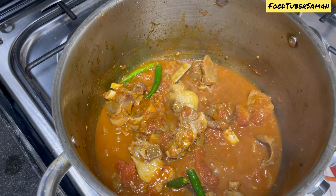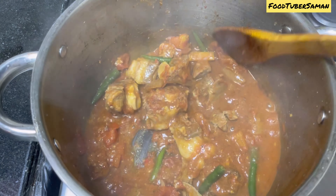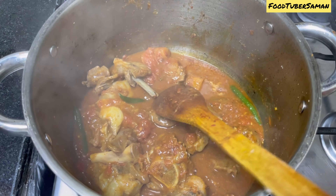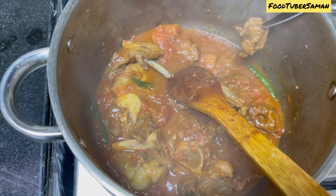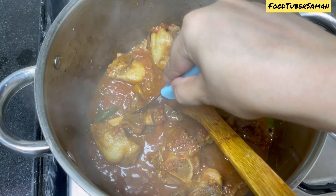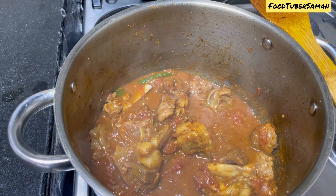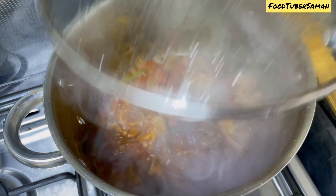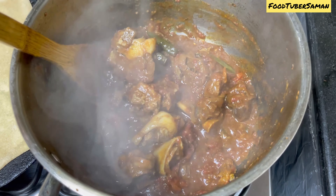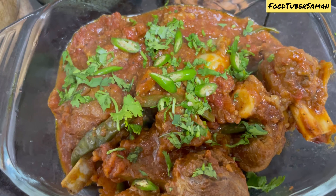We will cover the pan on medium flame so that the tomato skin becomes soft and we can easily remove it. Make sure the flame is low, otherwise it will burn. We will cover it for about 10 minutes and then check it.